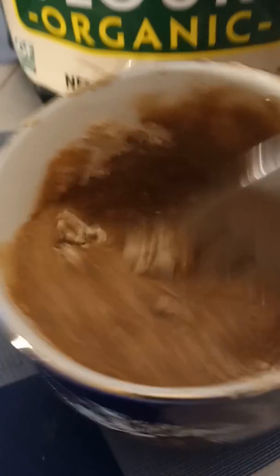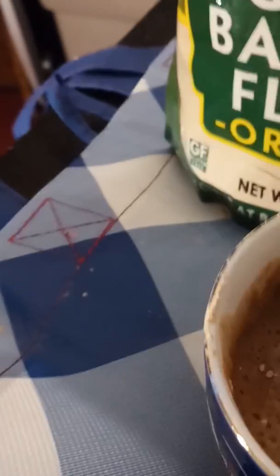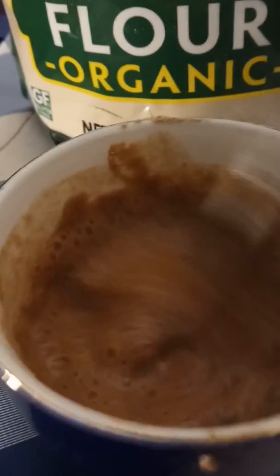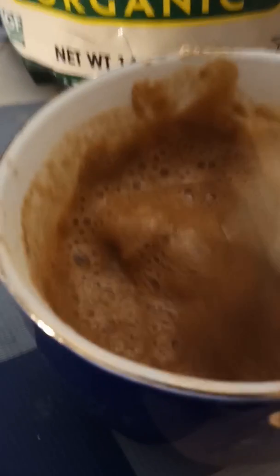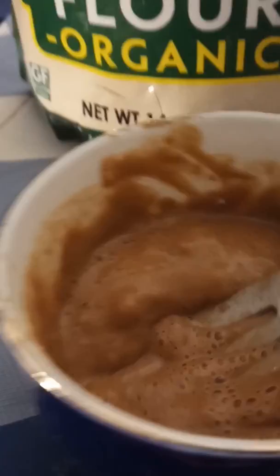According to the package, this is gluten-free and it's an alternative to grain flour. So if you're on a gluten-free diet or you don't want to use any grains, this is it. It really looks like I added cocoa but I did not — this is just what the product looks like wet. And that's what it looks like dry.